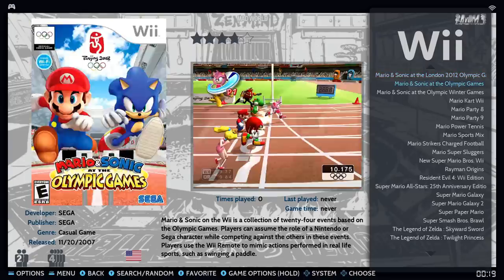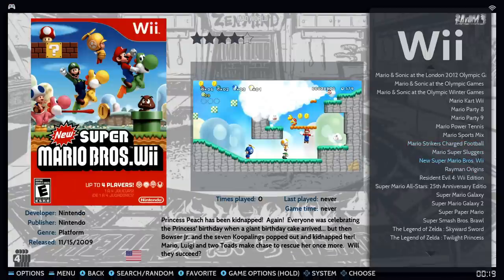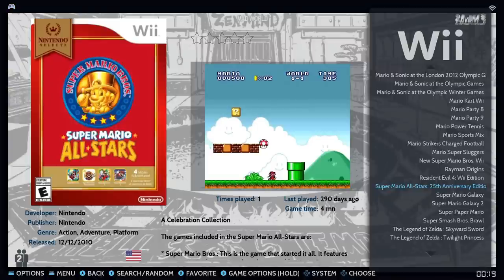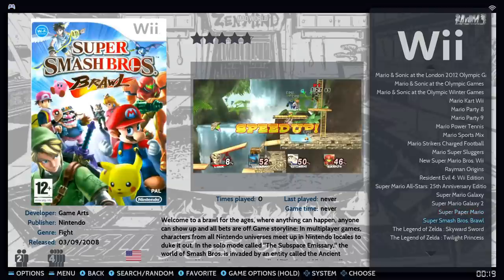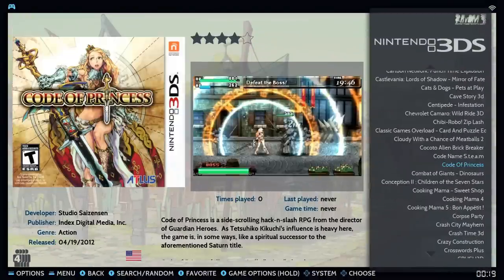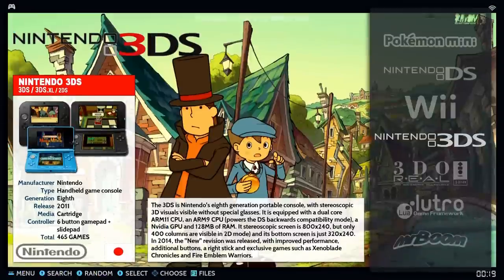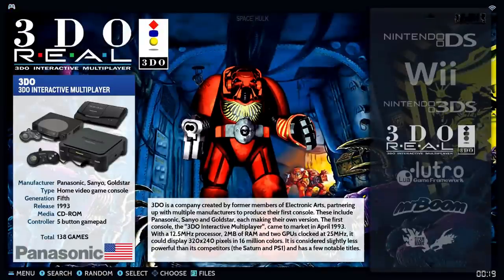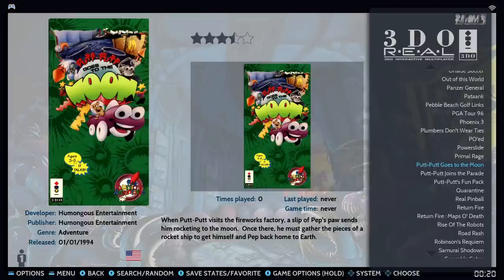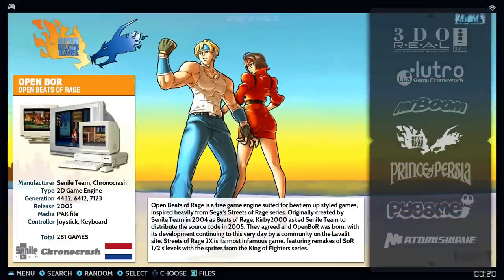Wii U only has 20 games, which makes sense because you really need a Wii remote for most games — shaking the controller isn't supported by all controllers. New Super Mario Bros U is a great game but has that limitation. Nintendo 3DS has 465 games — a lot you'll never play, but it's on there. Road Rash is one of the best games on there.